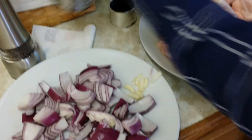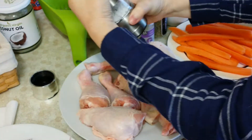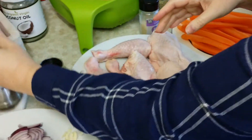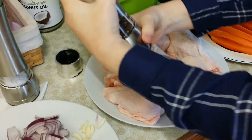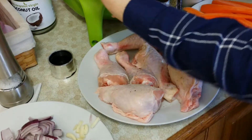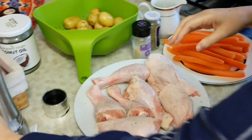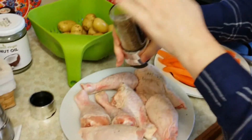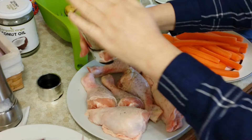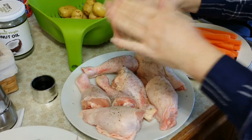First of all I'm going to season the chicken. I'm going to use salt and pepper just on my chicken. I could add a bit of thyme as well. Now it's all really to your flavour — whatever you like, add it. There are no strict rules for this dish.